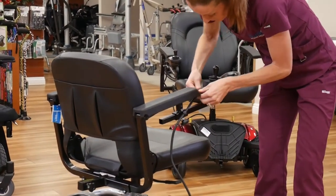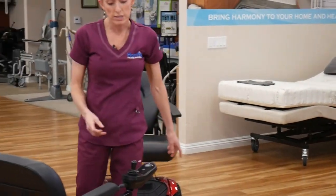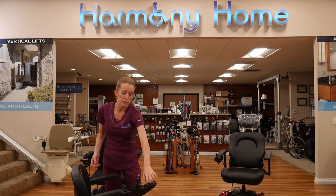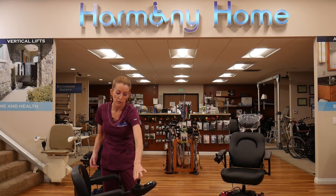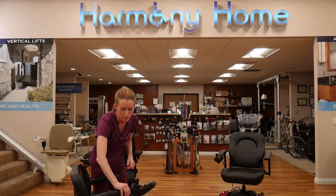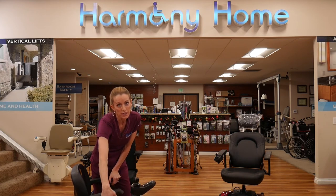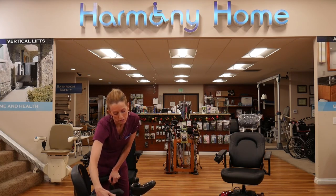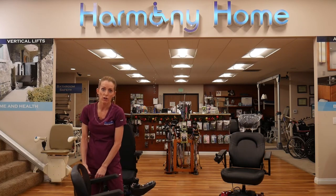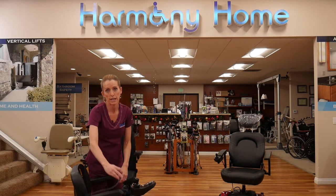A little tip: if you're somewhere and going to leave your power chair outside, power chairs don't have keys. If you're concerned about someone turning it on and driving away, you can undo that pigtail connector and tuck it under the chair. Someone who's not a chair user or familiar with power chairs won't figure that out, so it provides a little peace of mind to unplug it when you go inside.